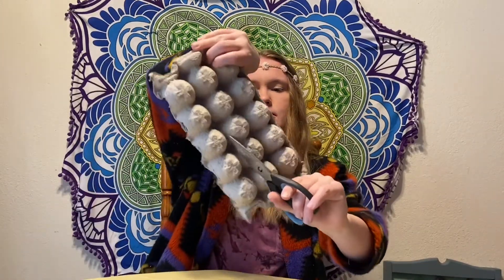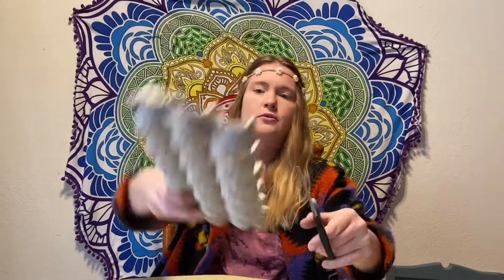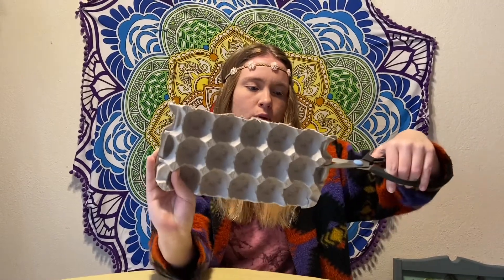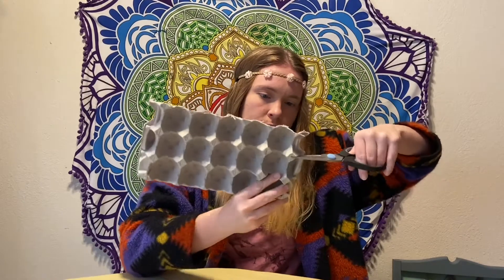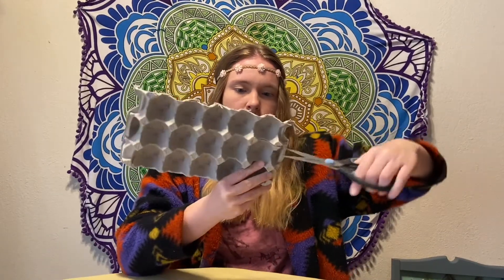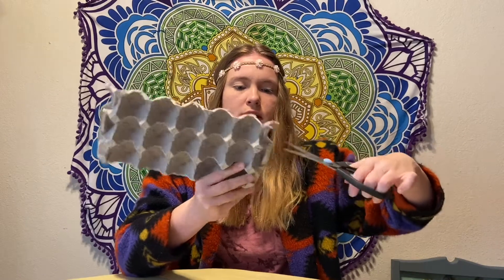I've got my egg cartons and my sharp, sharp scissors. Please be careful with your sharp scissors. Now we are going to cut all along the divide — follow the line as good as you can. I will do my best to show you. That's why you need sharp scissors, because they will make the cuts much cleaner and easier.